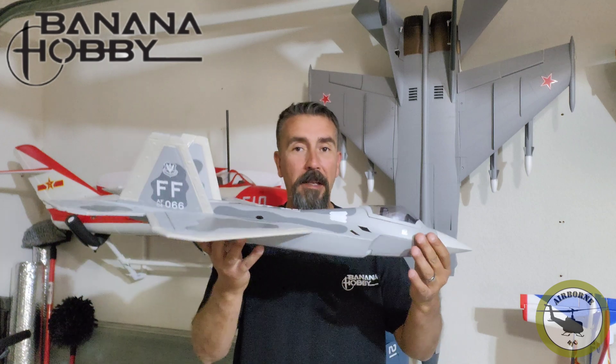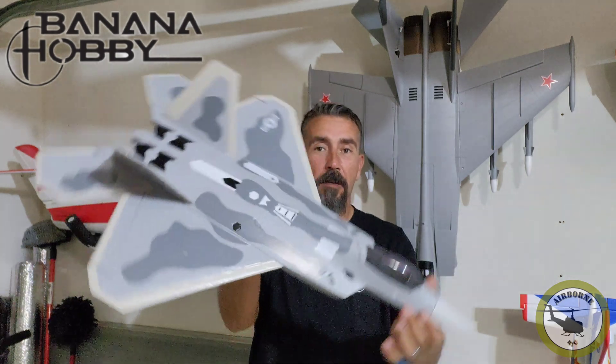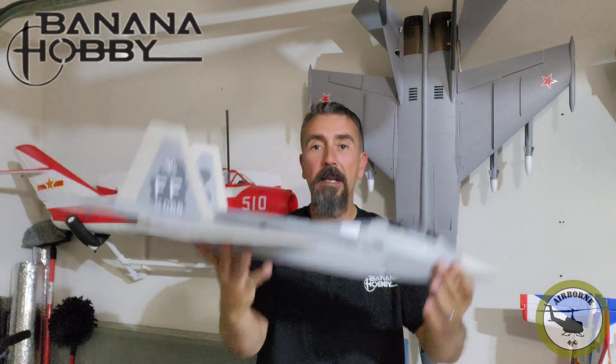Hey y'all, Noons here, welcome back to New Zero Born RC. Today we have the assembly video of — you guessed it — the Blitz RC F22. That's her all complete, so go ahead and stay tuned to the video.